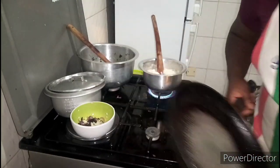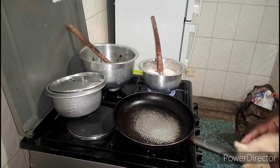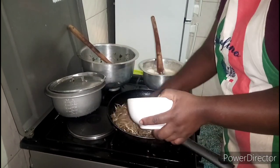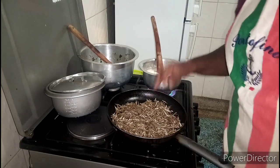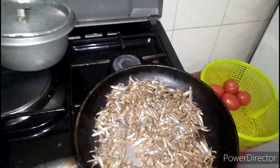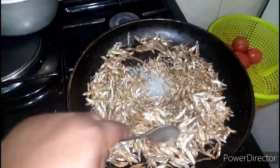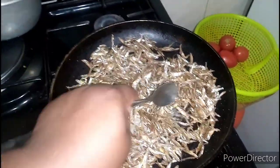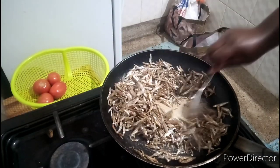So this is the pan — I'll dry it right here. I make sure that they are dry. I'm toasting this omena so they get dry, until I see they are golden brown.